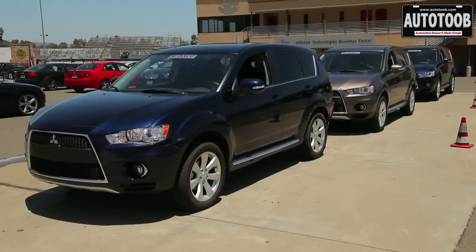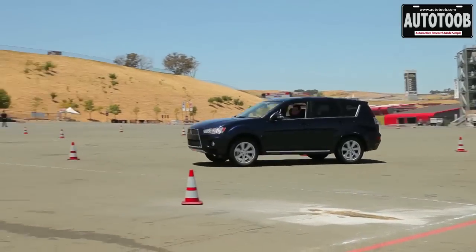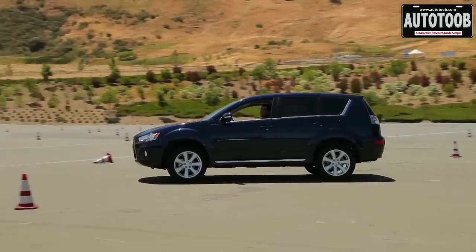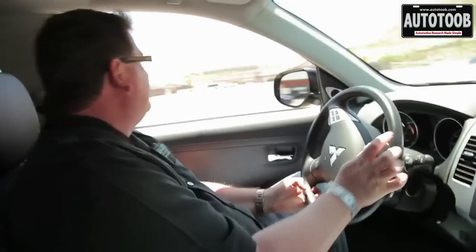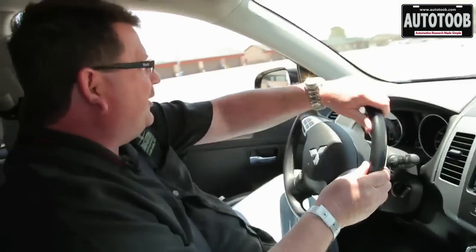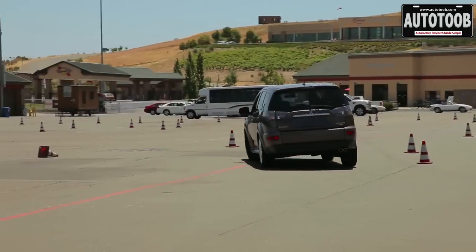The next system was the Outlander GT, which is an electromagnetically actuated system. It uses some different components — an active front limited slip differential and a rear coupler — to achieve a lot of the same effect, albeit with less parasitic loss for better fuel economy.